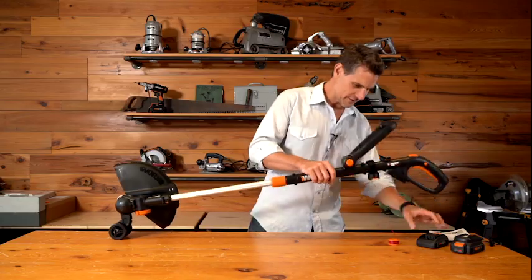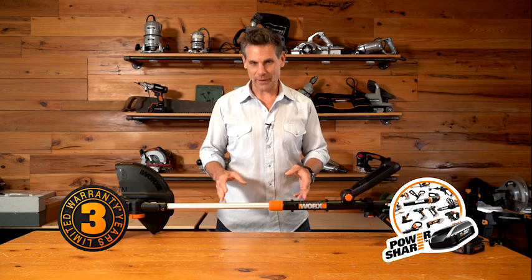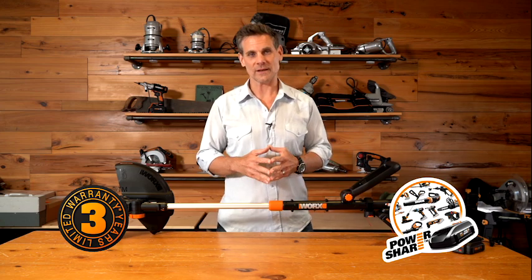Once your battery is fully charged, simply install it, don't forget your safety glasses, and you're ready to go to work. The GT Revolution comes with a full three-year warranty and is all part of the WORX 20-volt PowerShare program.